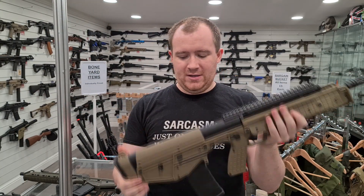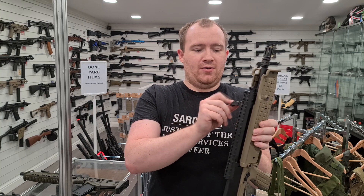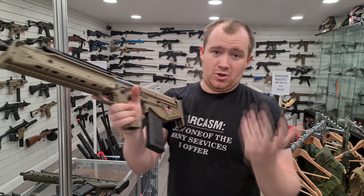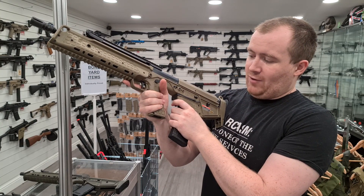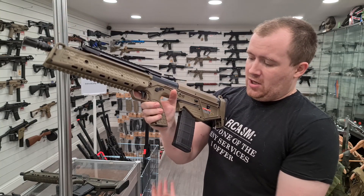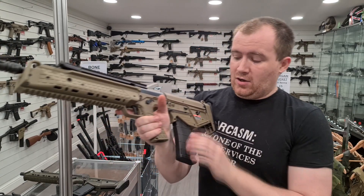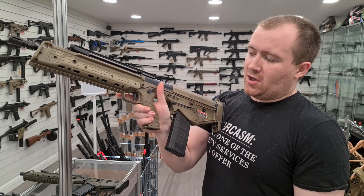Even the charging handle, which doesn't really have a purpose, can be swapped to either side. The magazine release is a little bit unique — there's a catch on the bottom. Whether you're shooting left or right-handed, you can come up with your non-dominant hand, grab the magazine, pull with your trigger finger, and the magazine comes out. Alternatively, you can push the magazine with your fire hand and it drops out. The included magazines are a little snug but don't wobble, though I imagine they'll loosen up over time.